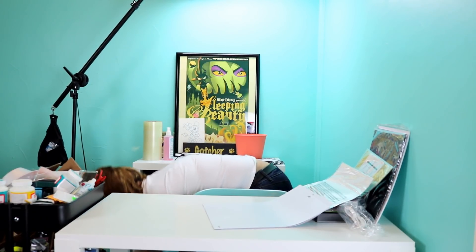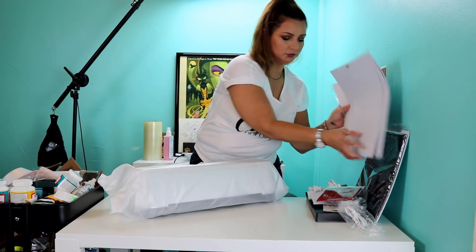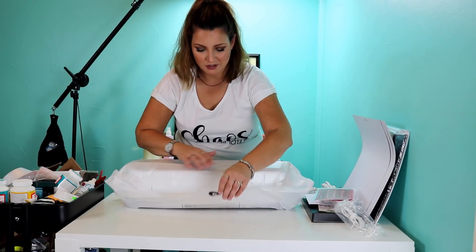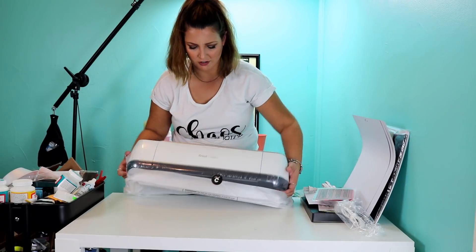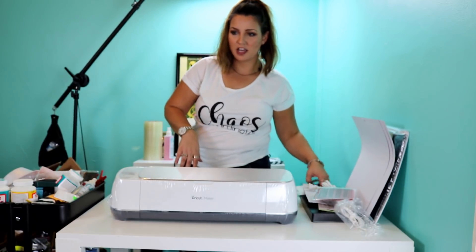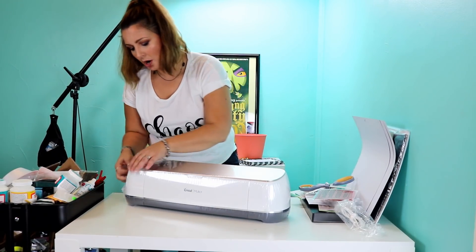So we're going to go ahead and get into how to cut. Let's go ahead and open it up. Oh my goodness, it's shrink wrapped — they have that thing nice and protected. I love the color of it. It's a little bit more sleek, modern.